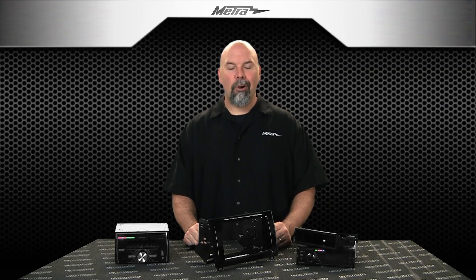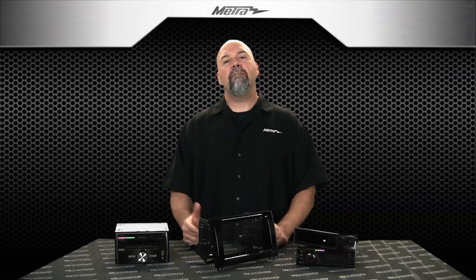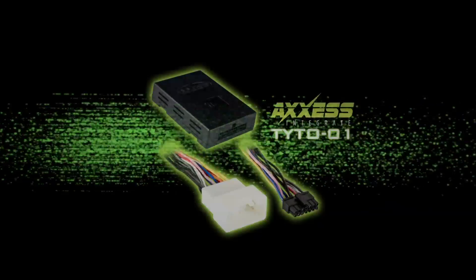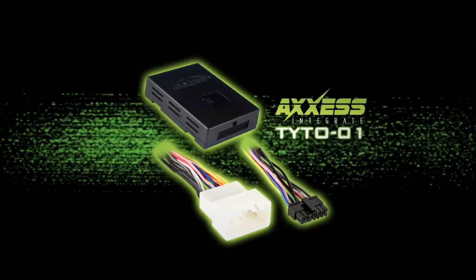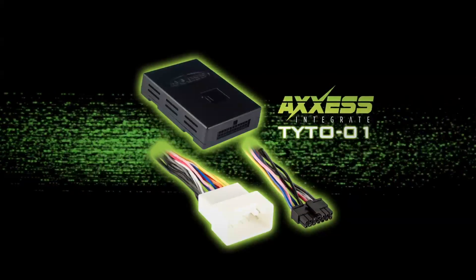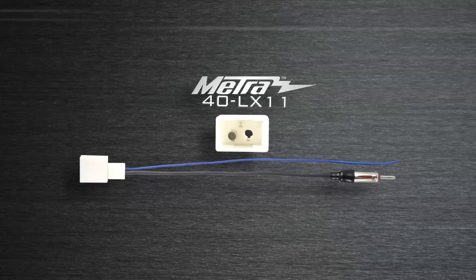That housing is painted a high-gloss black piano-type finish to match the decor of the factory interior. To complete an installation like this is real easy. The standard harness from 1987 and on up for Toyota is the 70-1761. And from Axxess, we have the TYTO-01 for your premium sound systems — that integrates the aftermarket radio to factory amplified systems. Metro also provides the 40-LX11 antenna adapter.